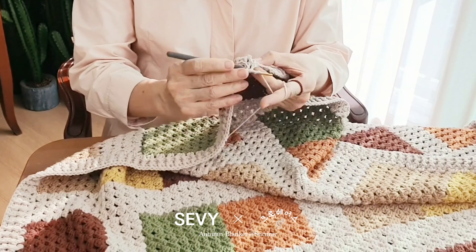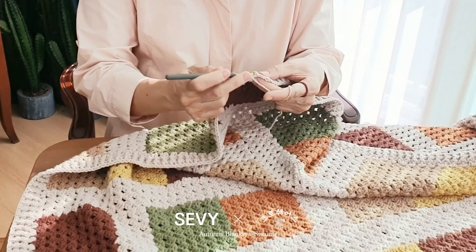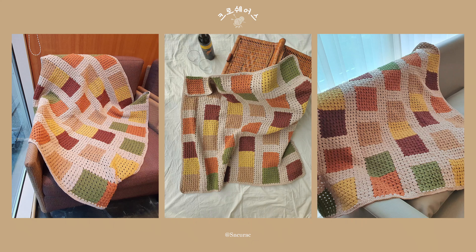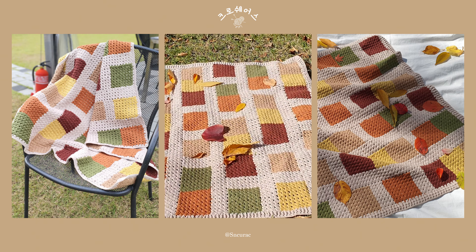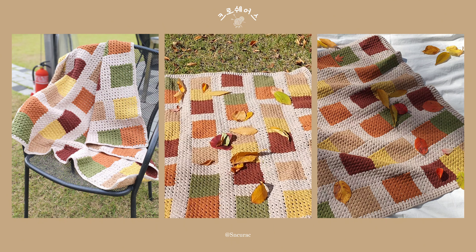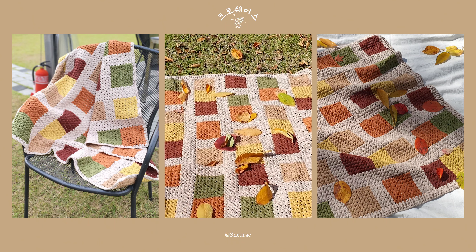안녕하세요. 이번 크로셰어스 프로젝트 블랭킷 사계에서 가을을 담아본 순꾸락집입니다. 푸르고 맑은 하늘, 색색의 오색 단풍이 아름답게 물들어가는 가을입니다. 몬드리안의 현대적인 추상작품에서 영감을 얻어 가을 감성 충만한 컬러를 담아서 심플하고 모던한 블랭킷을 만들어 보았습니다.